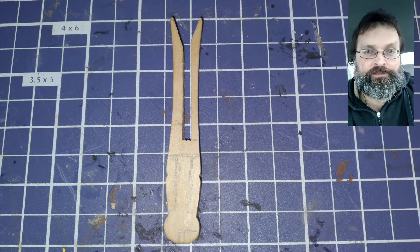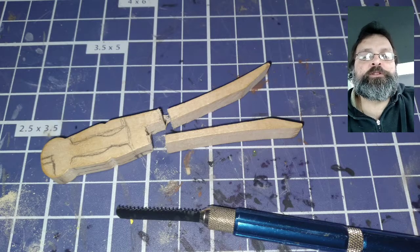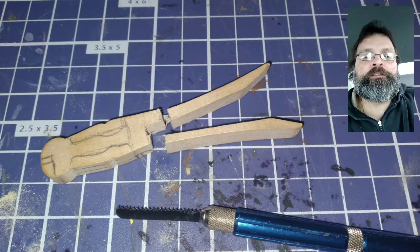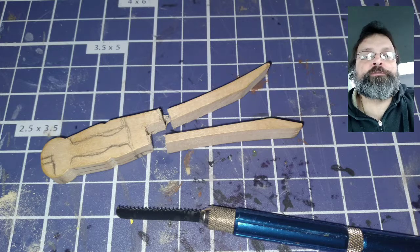For this project I used a large peg style clothespin. I cut off one of the limbs of the clothespin close to the body of it, and the other one I left a little tab after cutting it off. These will be where the bow arms go.